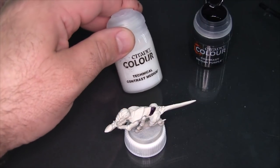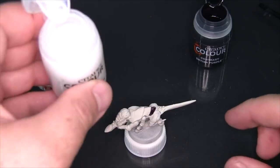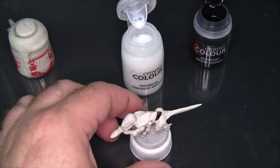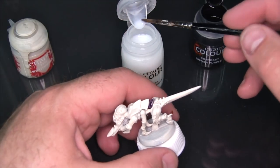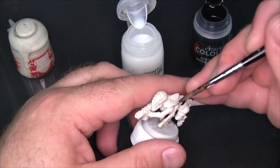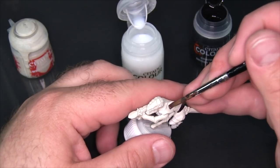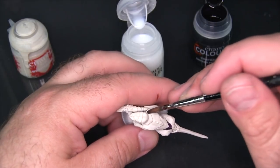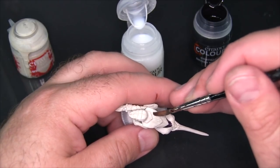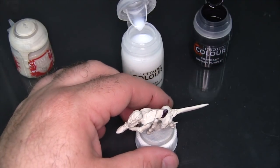This is where the Technical Contrast Medium comes in. You could take this medium and thin some of the Contrast Shyish Purple on a palette or a piece of plastic card or whatever and then apply it. But you can also just really cheat — I'm going to take this medium and add some of it to the model here, coming around the inside edge of this bit of the carapace, so it's just got some medium sitting there.